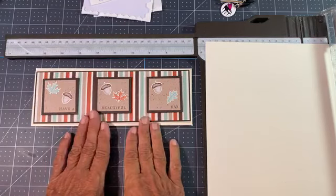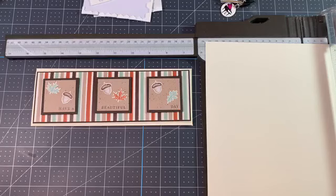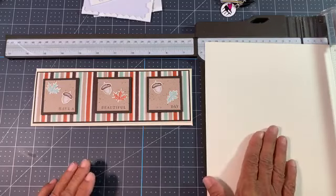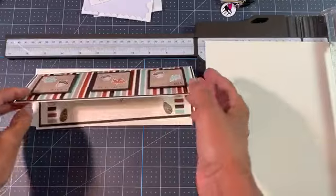This is my very first attempt at this slimline card. Good morning, everyone — how wonderful to see everybody on here. So we're just going to use two colors today: Cajun Craze and Early Espresso. Those are the two colors, but we will be cutting. I've got all the dimensions and everything for everybody.